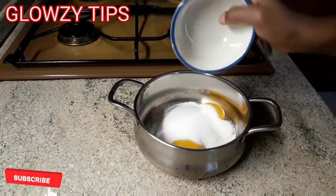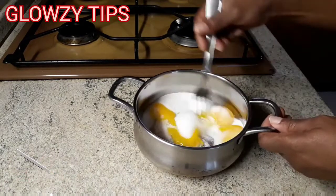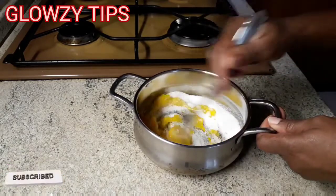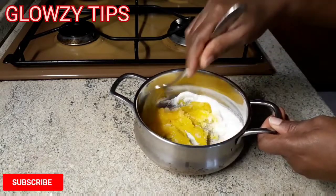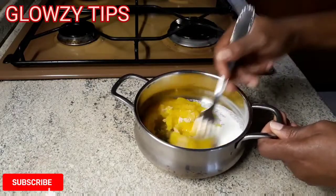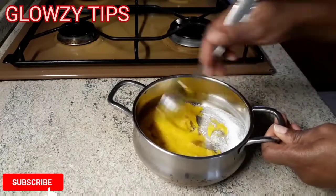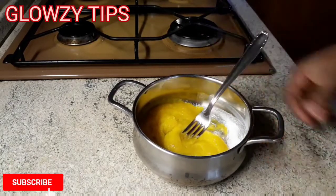Right now I'm going to add my sugar to my two egg yolks and give it a great mix — a very good mix. You don't have to stress yourself over mixing because it's going to mix perfectly well.